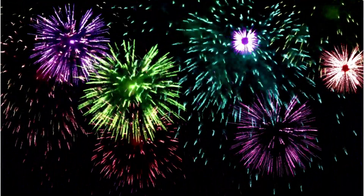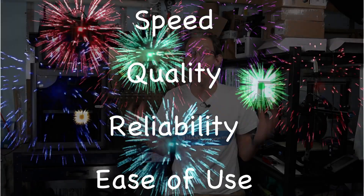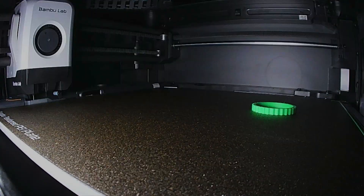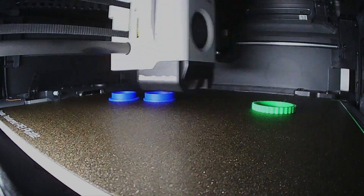Would I buy the Bamboo Lab P1S again? You can probably already tell the answer is a definite yes. Its blend of speed, quality, reliability, and ease of use right out of the box, all for under $1,000, is unparalleled to any other 3D printer I've used before. While there are cheaper alternatives, the performance doesn't even come close to the P1S. If you're looking for a 3D printer that just works right out of the box, the P1S is a really good choice.